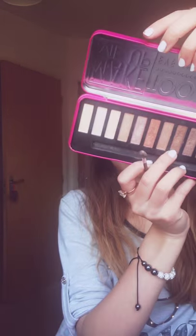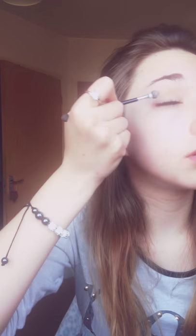This makeup tutorial is actually going to be made using just home products that I already have. I'm going to use this colour, which is bronze, and just put it in the middle and work it up to the crease. If you need to, just put more on. Do the same on the other eye.